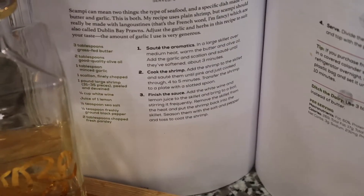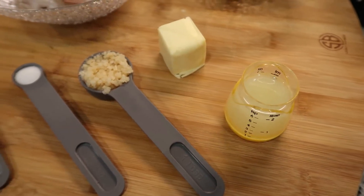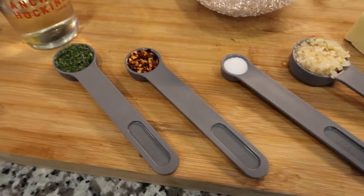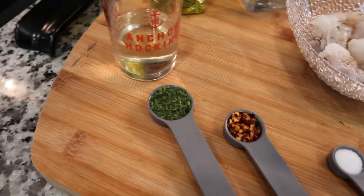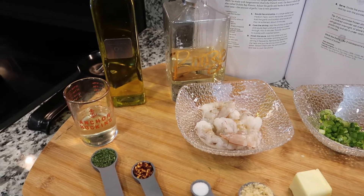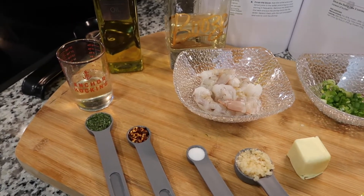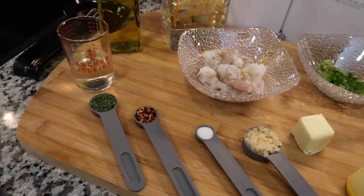As you can see, we have all our ingredients here — juice of one lemon, two tablespoons of butter since it's just for me, one tablespoon of minced garlic, salt. I don't have any black pepper so I'm using red pepper flakes, and we have some parsley. This is our white wine. I always say when a recipe calls for white wine, if it doesn't specify dry white wine, use the white wine you like — it's going to enhance the flavor. You need some good quality olive oil, and I have everything I need.